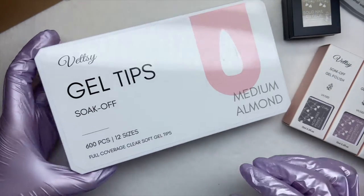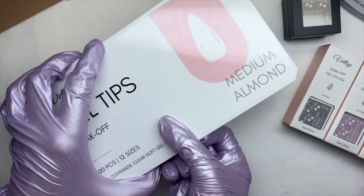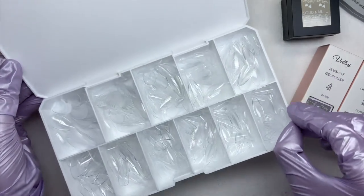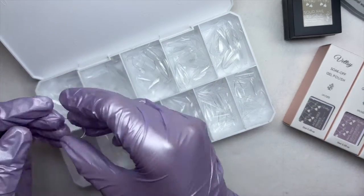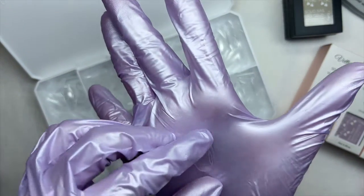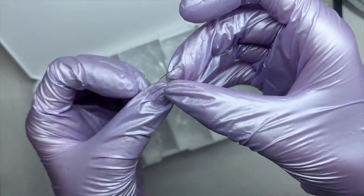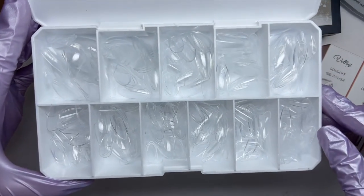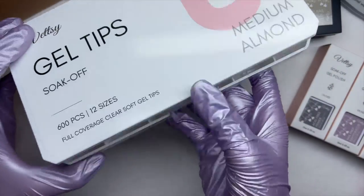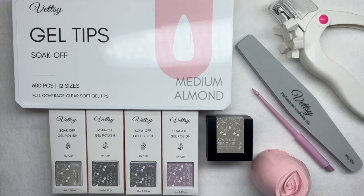The last item in the kit is the gel tips — we get 600 pieces in 12 different sizes. They are full-cover clear soft gel tips. I chose the medium almond shape. The box quality isn't the best — it's a hard plastic that felt like it was falling apart — but the nail tips themselves are very good quality. I'd describe them as more of a shorter almond rather than medium almond.